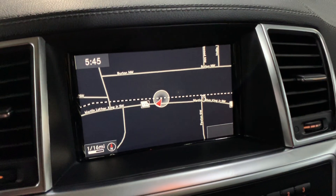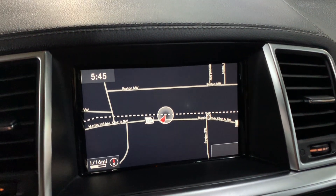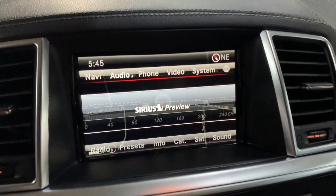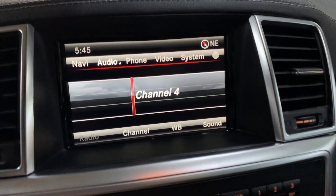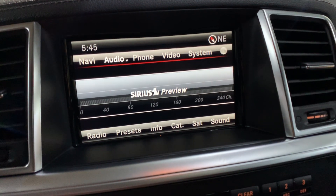I'm gonna go ahead and show you all your screen. You have your own navigation system already built in. You have your radio stations — FM, AM — and you also have Sirius. Those are gonna be your options for radio.